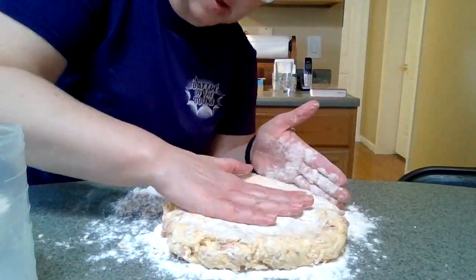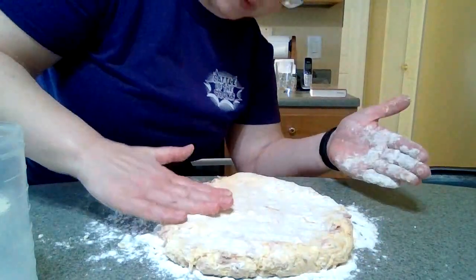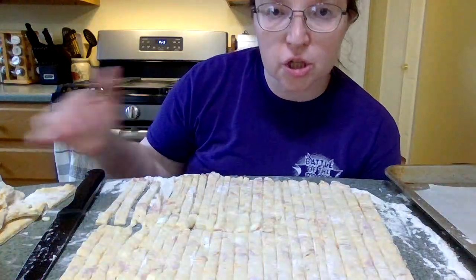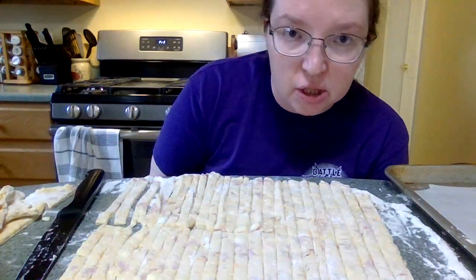Now I'm just patting the dough out with my hands onto a floured surface, with some flour on top to keep it from sticking. Here's the dough, sliced into 48 tiny little strips.